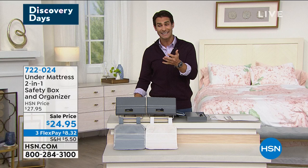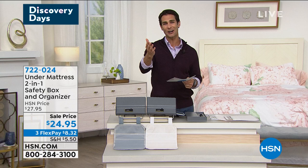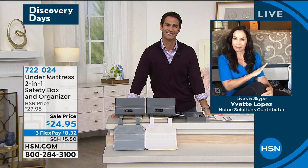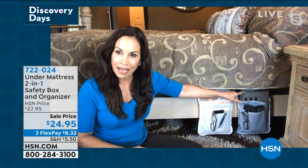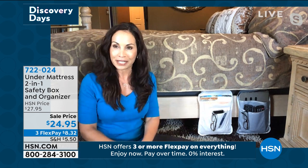For only $24.95 — also on three flexible payments of $8.32 — this is the lowest price that we've ever done. Our guest Yvette Lopez is here to show us how it works, the combination, and how we're going to keep everything safe. Good morning, Yvette! Both my husband and I have one. You get the organizer and you get to pick cream or gray. He keeps his iPad and three remotes on his side; on mine I keep books, magazines, my phone, a notepad, and reading glasses. And who would think that on the other side is a safe?